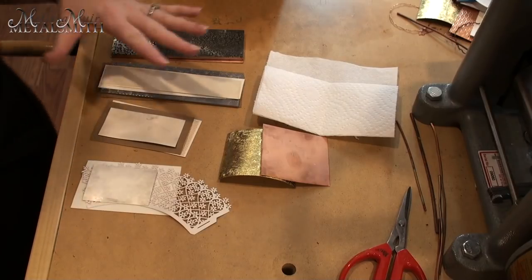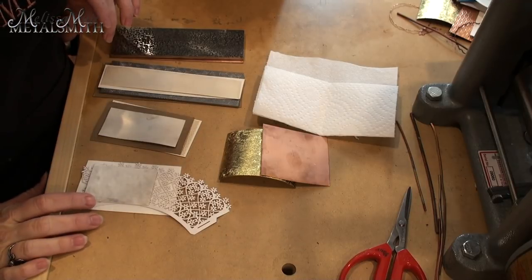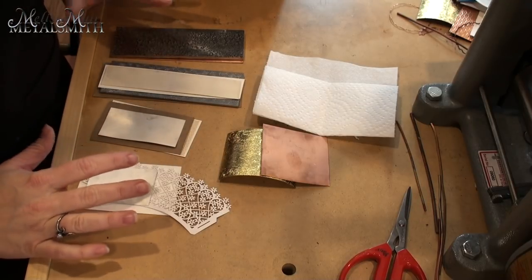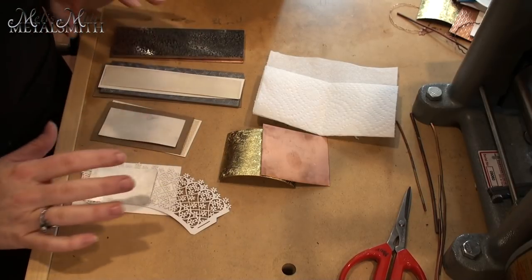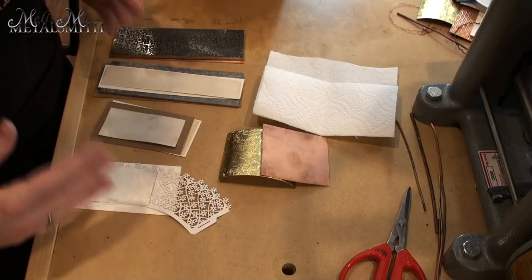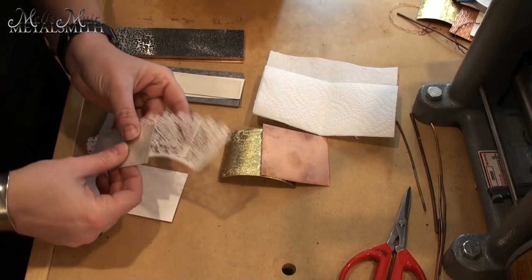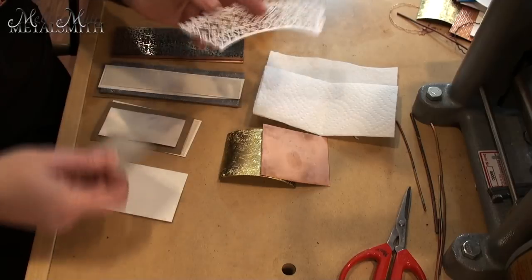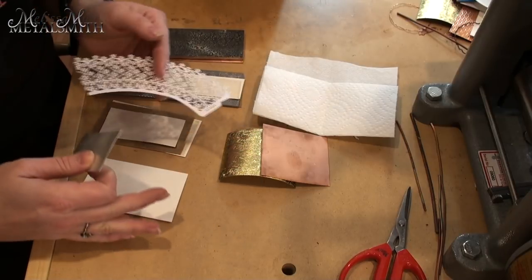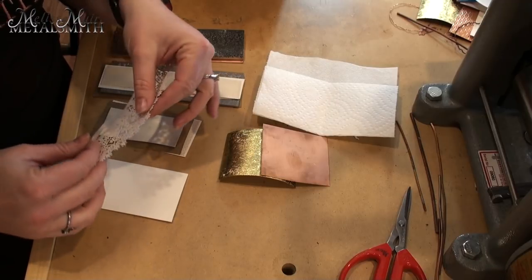Here I have a couple of different items that I use routinely in my studio to texture metal, and I'm going to show you some variations — differences in padding, thickness, and different materials. In this case I have a piece of sterling silver that's been annealed. Everything at this point has been annealed that I'm going to be texturing. And this is a cupcake wrapper — very, very thin.